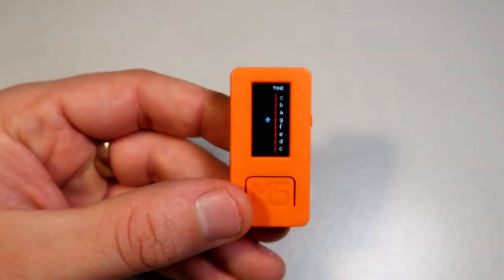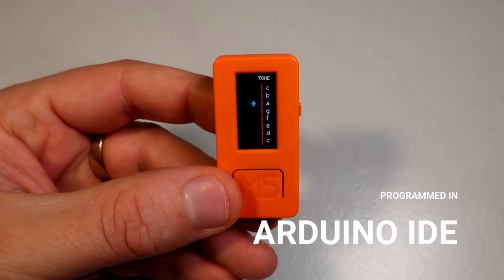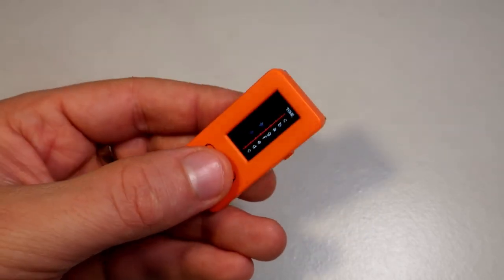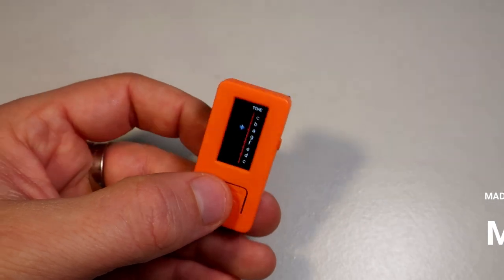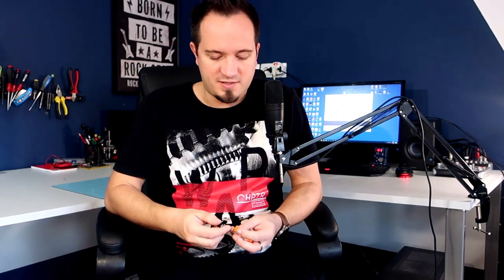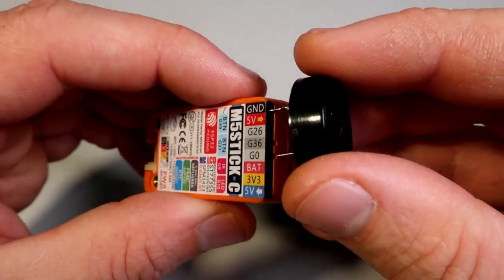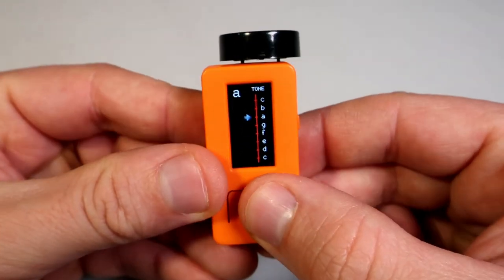Because it has an integrated battery, gyroscope, and a TFT display which can help to find the right note, and a push button used for playing a note. The only external component needed is this simple buzzer. M5 Stick C has these connectors here so it is very easy to connect the buzzer to it — one side goes to ground and one side goes to pin 0.